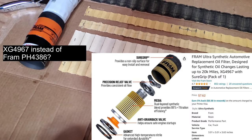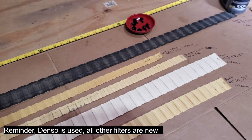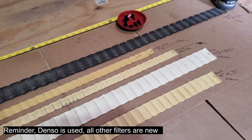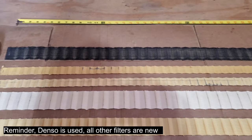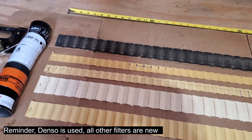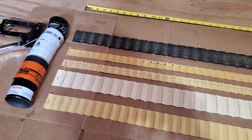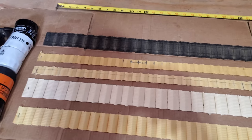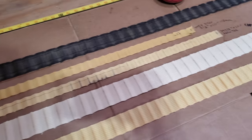Certainly, look at that Denso — that is not a bad filter. The only thing maybe is if you don't like the way that bypass valve seats in the bottom and you think there's some leakage, but that seems to be a pretty common design. That Wix — there's really not much filtering media there at all on the Wix or the Agco.